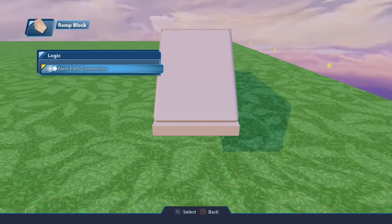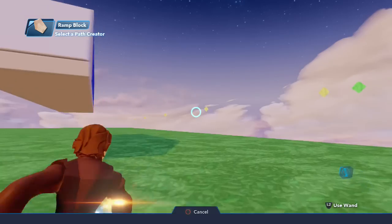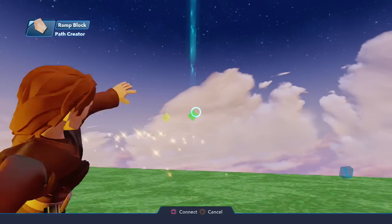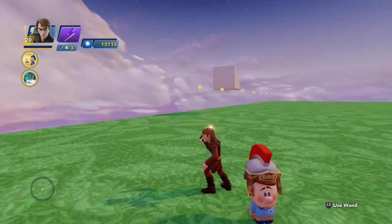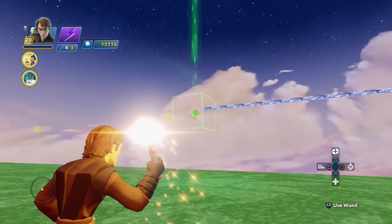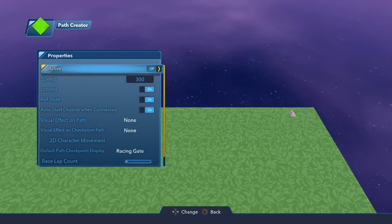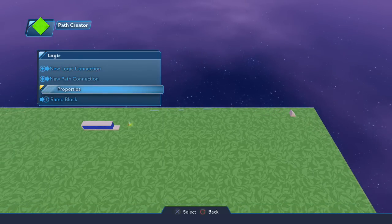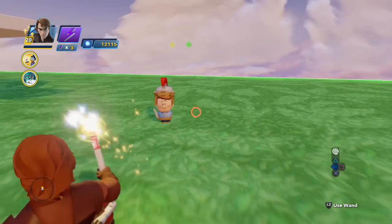What you want to do is go to Logic > New Path Connection, and you will select the green path creator. You see it's already moving — you need to make sure it's stopped. Go to properties on the path creator and turn it off so you can work with it.